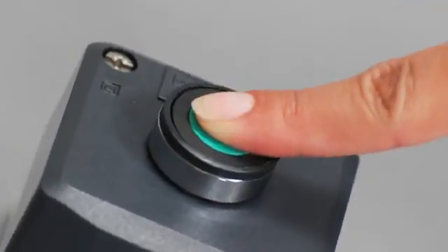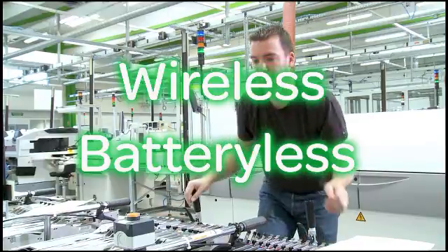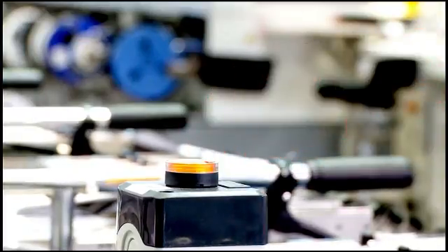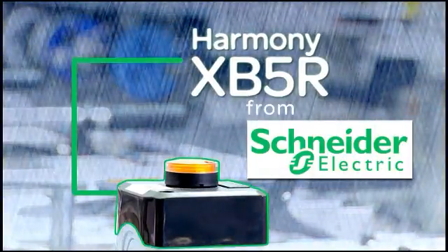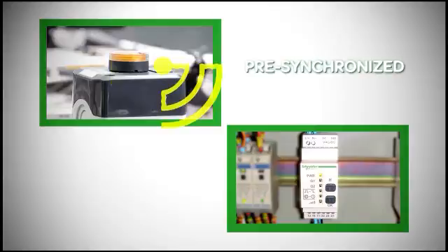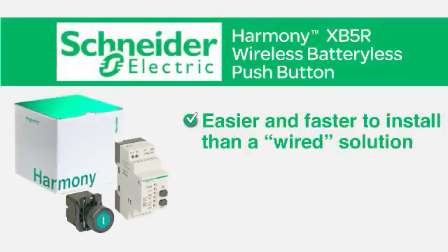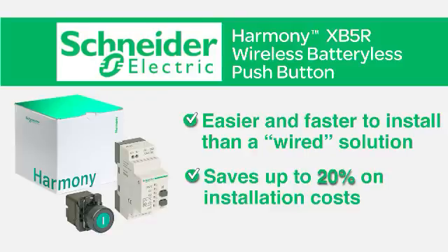Now Schneider Electric has a solution — a wireless solution to those costly stops and restarts: the Harmony XB5R Wireless Push Button. With a state-of-the-art receiver and transmitter that are pre-synchronized, the XB5R Wireless Push Button is easier and faster to install than a wired solution, saving you up to 20% on installation costs.